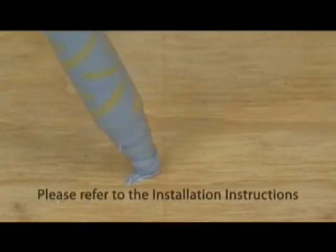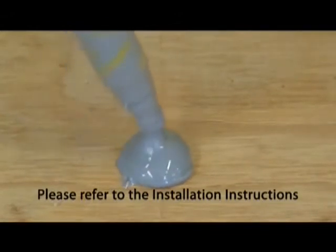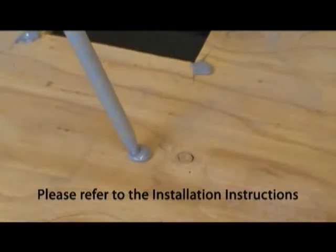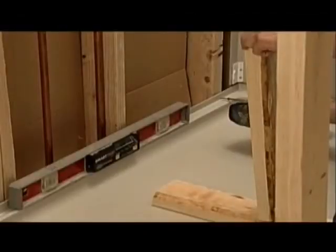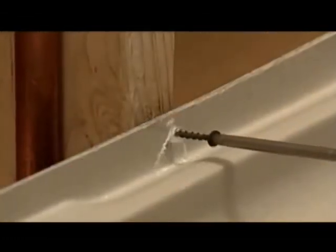Following steps involve adhesive and bracing. Lower the pan into place and check that the pan is still level. Secure the pan with screws in the following manner as shown here.